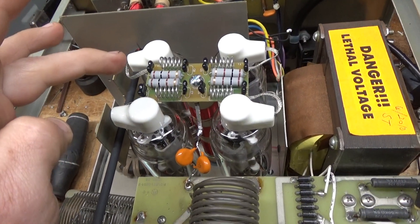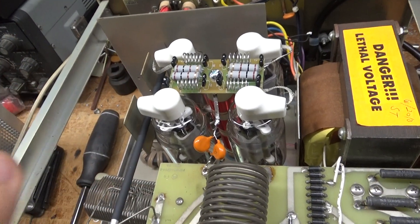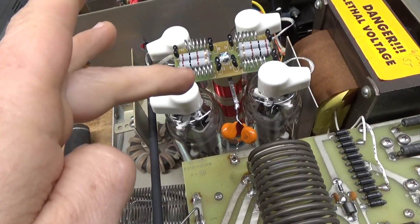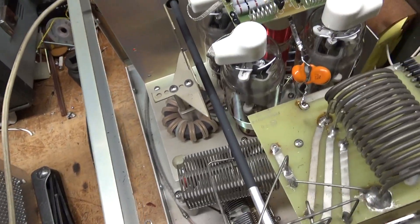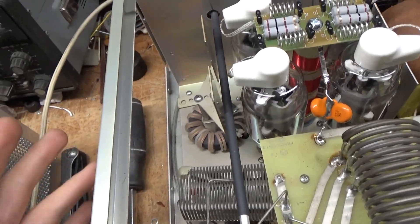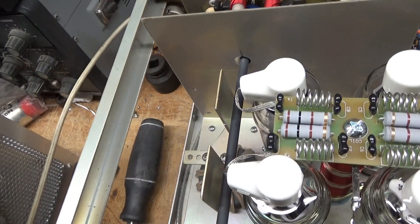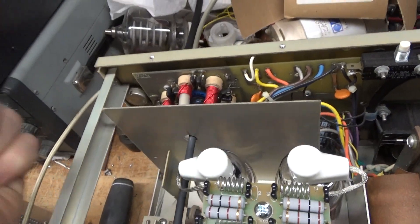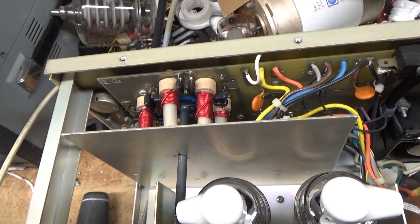I'll go over what I did. New parasitic board — the other one was just totally burnt up. New set of tubes from Pentelabs, an awesome company. I replaced the plate choke, grounded the grids the proper way — right to the metal, not through the screws. The resistors all had to come out, so I marked the shaft before I took it out. Someone had messed with a couple of the input coils, so I retuned those and now they're good.